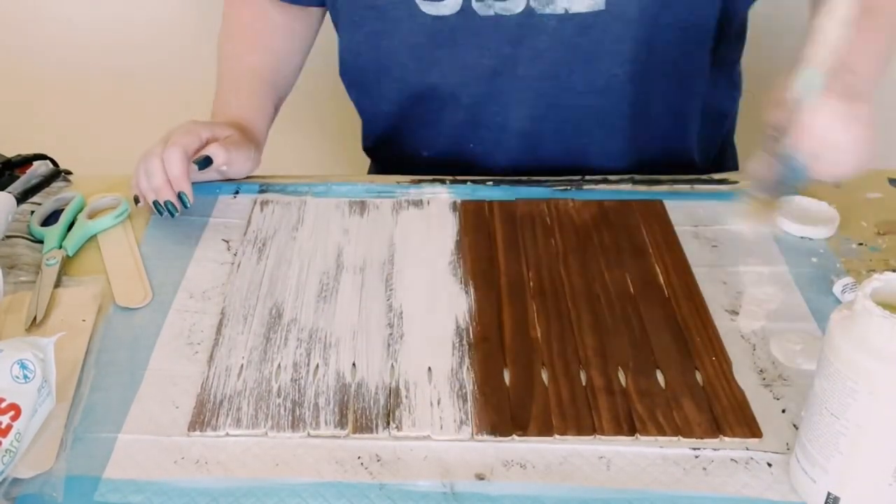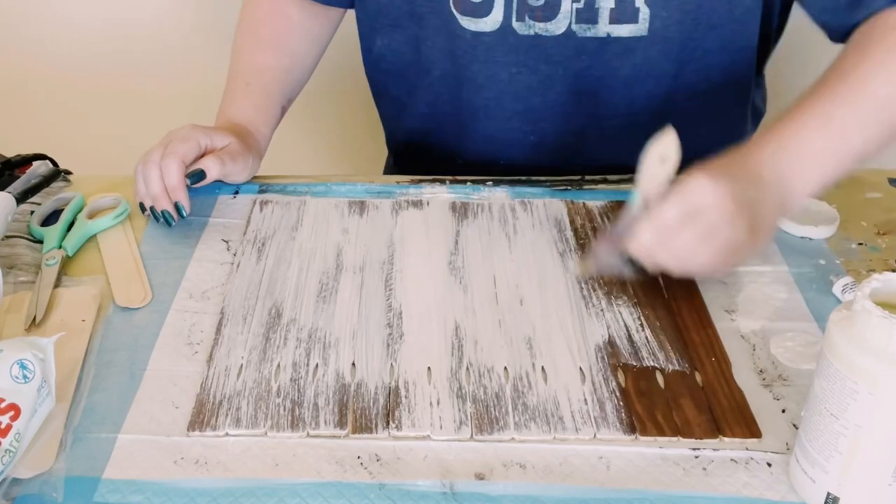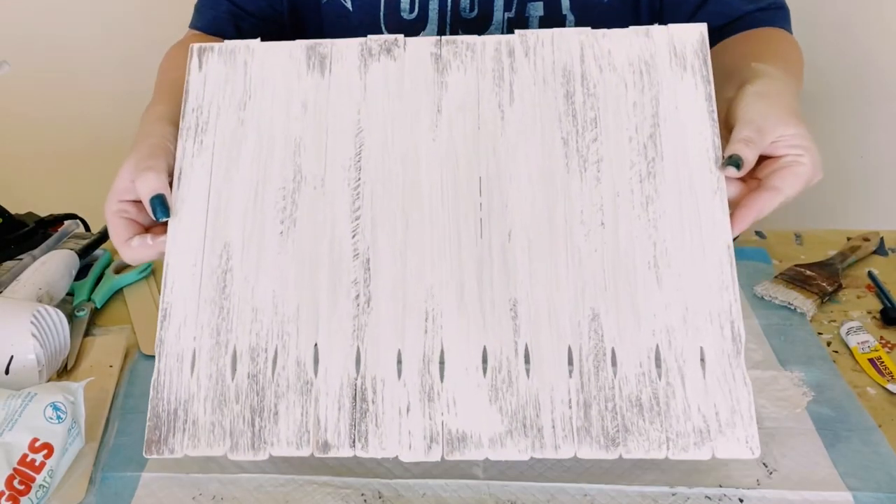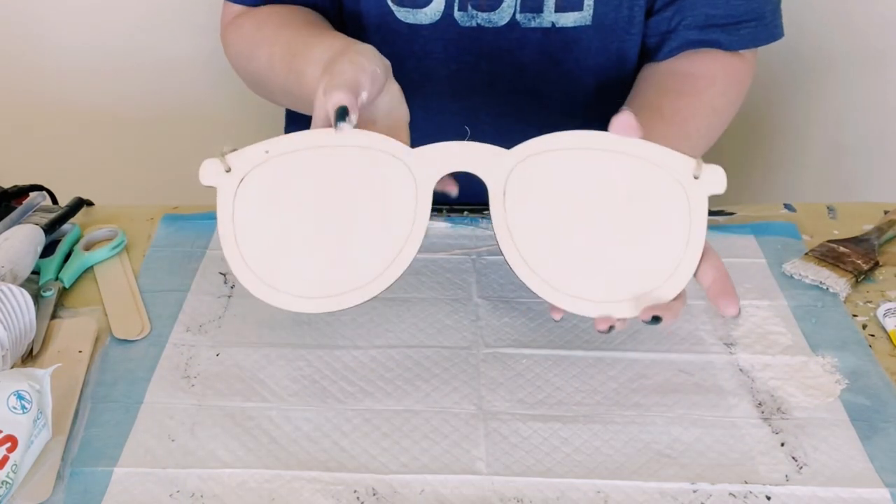Then I'm using some Waverly chalk paint in the color Plaster and just doing a dry brush method all throughout. This is just going to leave it with a nice weathered wood look.